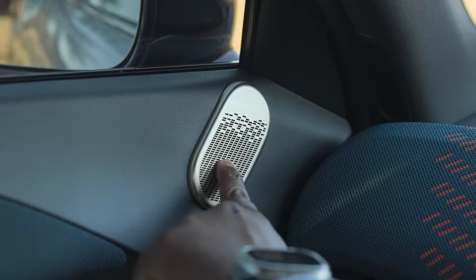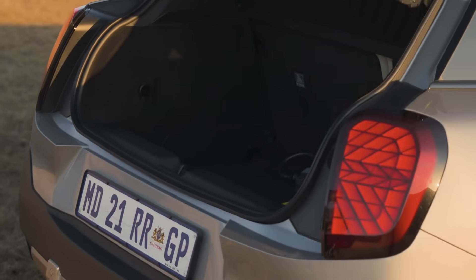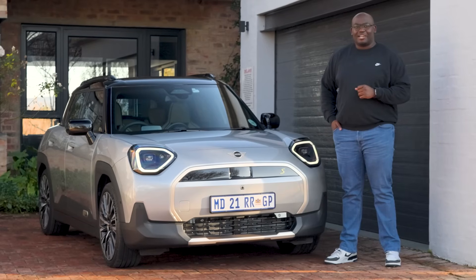There's also a premium Harman Kardon sound system and boot space of about 300 liters. I think we're ready to talk about driving this car so I can give you my final impressions.